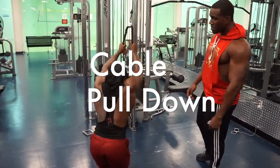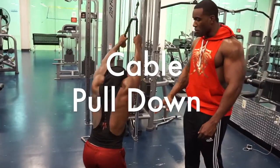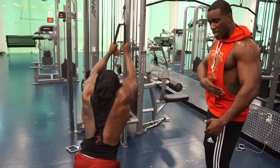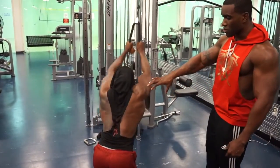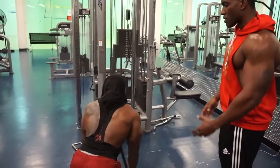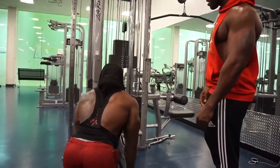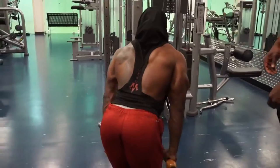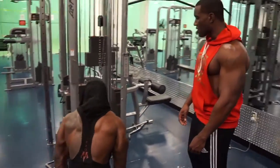Right now we're doing pullovers from the cable, which you mostly feel inside your lats. If you were to do a dumbbell pullover you'd feel your chest and your lats, but this one goes straight for the lats — it's not going to hit your chest at all. It's a good way to really bring them out. We don't go too heavy on this; just make sure it's a weight you can still contract your muscles with and get a good range of motion.